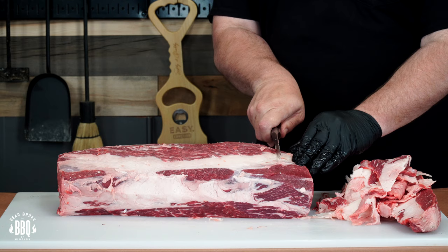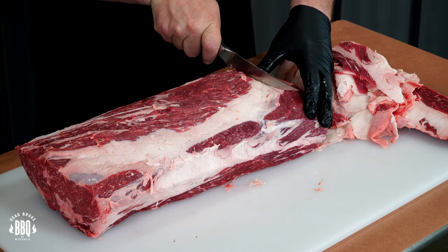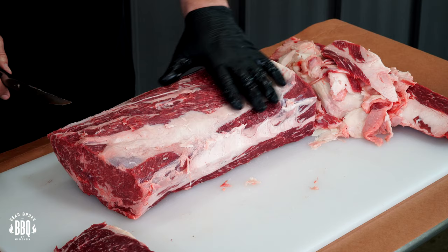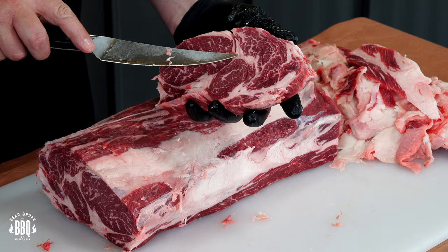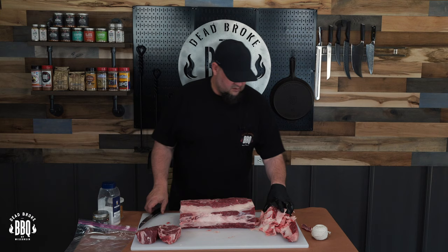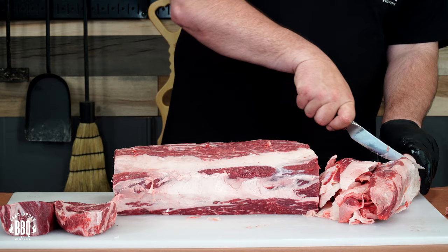I am gonna square this up just to make it look a little prettier on the rotisserie because you can see this has got a big angle. We're just gonna eyeball this and cut right here — that's a great steak for tomorrow. And because it's a little thin here you're gonna have to be careful when you cook it. Then just repeat on this side. This does have some really nice marbling in there — that means flavor. I'm gonna end up smoking up a bunch of this fat and making my own beef tallow out of it.